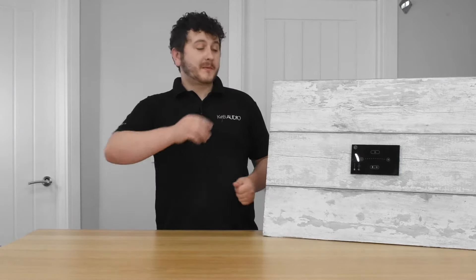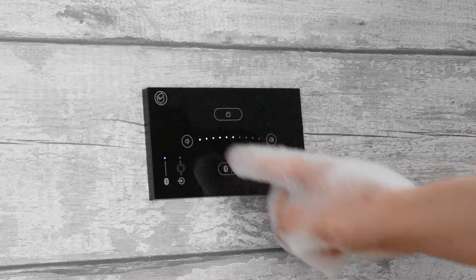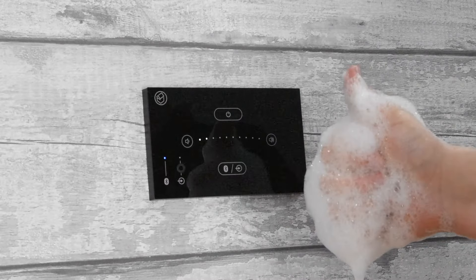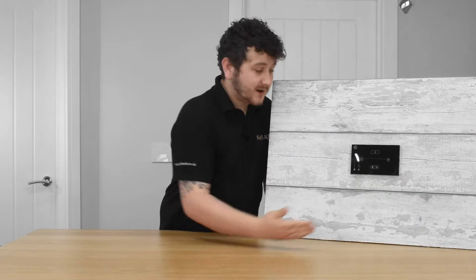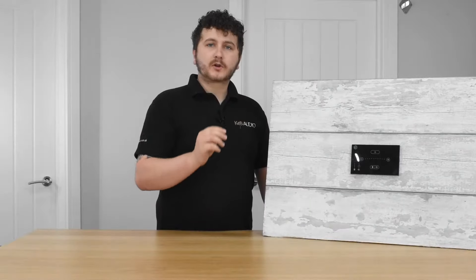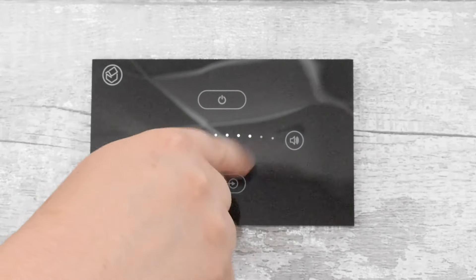The last feature is gesture control, which is a personal favourite. If you're busy — maybe moving something heavy and your hands aren't free — you can wave your hands in certain directions to control the unit. This includes muting the music by waving down and unmuting by waving up. You can skip tracks by going left or right to go forward or backward, and you can control the volume by rotating a finger in the direction you want — up to increase, the other way to decrease.